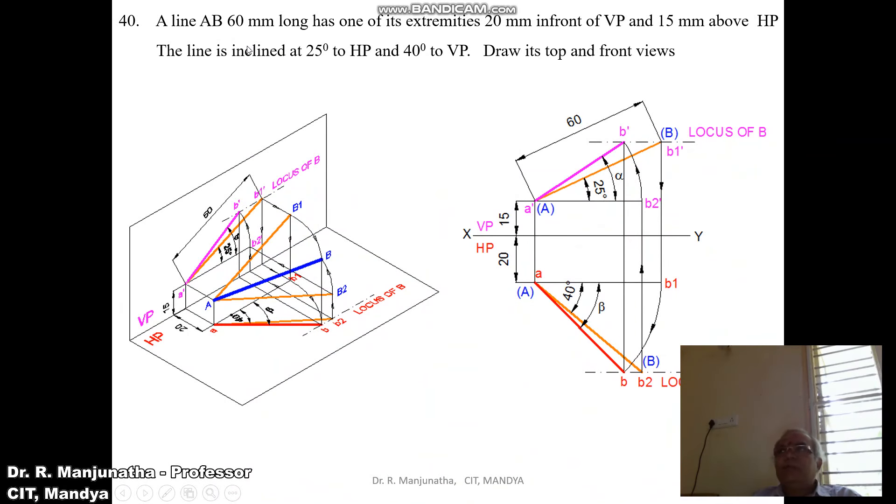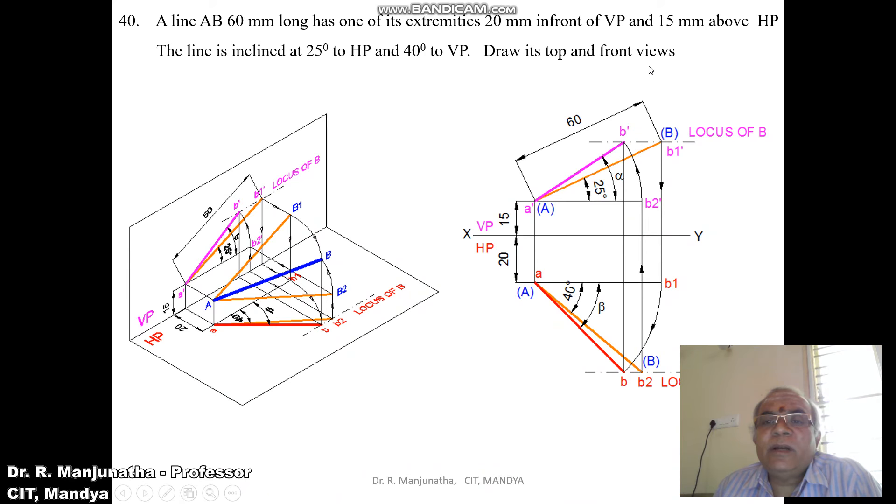A line AB, 60mm long, has one of its extremities 20mm in front of VP and 15mm above HP. The line is inclined at 25 degrees to HP and 40 degrees to VP. Draw its top and front views.